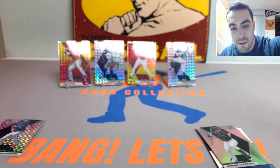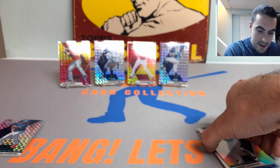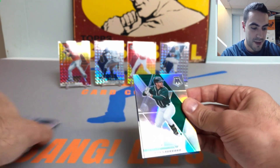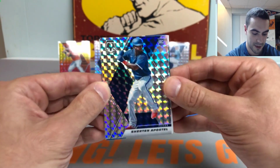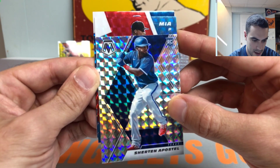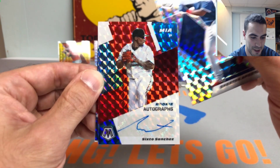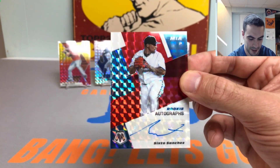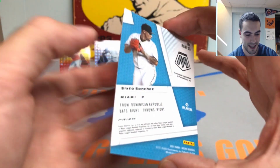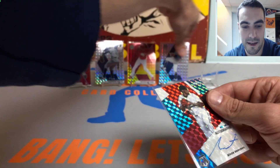There's a piece of hair on the card mat — bad luck, we set that on fire. Alright, let's check out the autos — come on, give me something good. Here we go, first auto — oh, is that Sixto? Give me a Sixto Sanchez. Nice — Sixto Sanchez rookie autograph! Love Sixto, really sharp looking card. Not numbered but a beautiful looking autograph. Tossing him up on a stand.